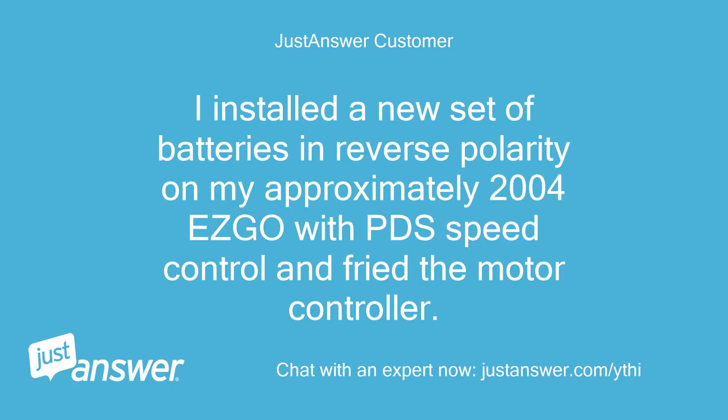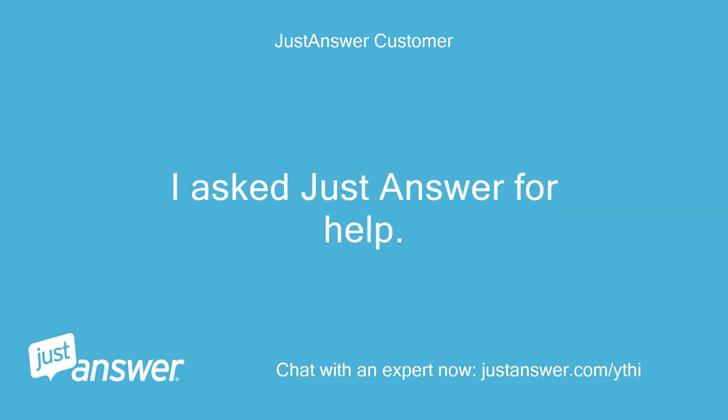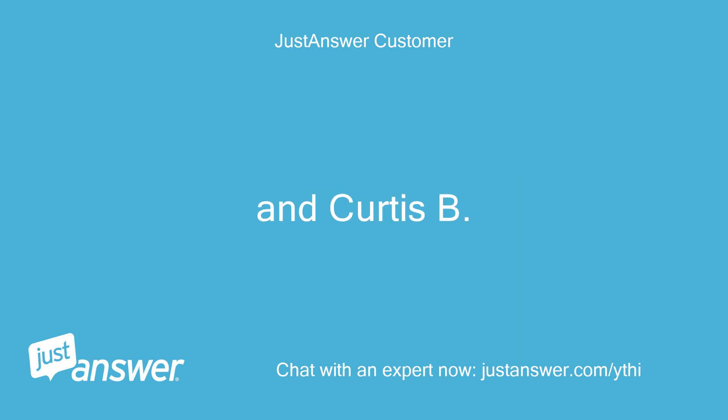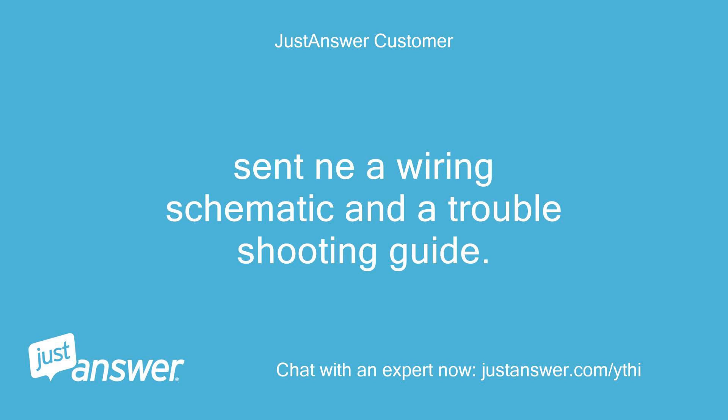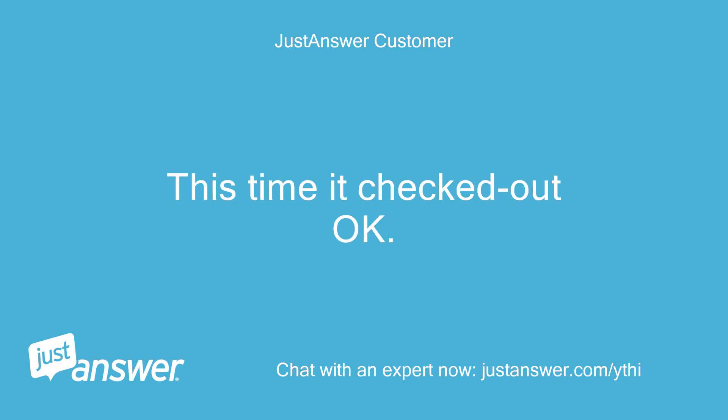I installed the new set of batteries in reverse polarity on my approximately 2004 EZ-GO with PDS speed control and fried the motor controller. I replaced the controller with a new one and the cart still would not work. I asked JustAnswer for help, and Curtis sent me a wiring schematic and a troubleshooting guide. After I determined the solenoid was faulty, I replaced it with a new one. This time it checked out okay.